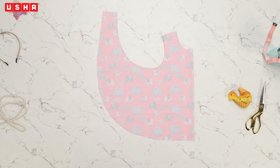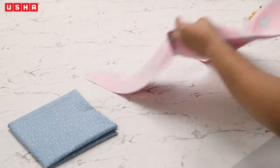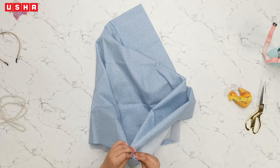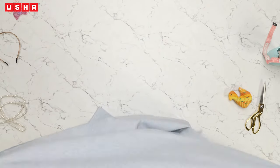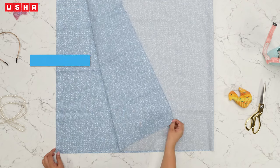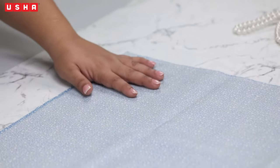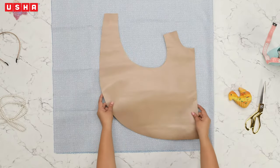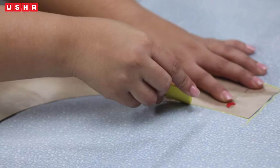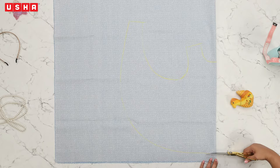The cut fabric should look like this. Next, we work on the other material for the reversible dress. Take a fabric that complements the original fabric and fold it in half. We will be working on its wrong side. To recap: this is the wrong side and this is the right side. Repeat the same process — place the template on this fabric, mark it with a pen or chalk, and cut it.